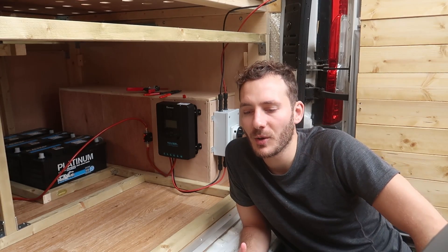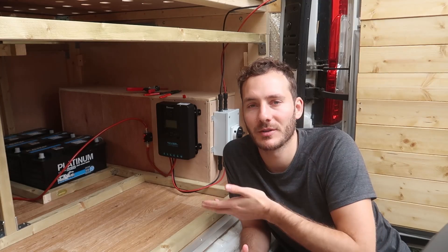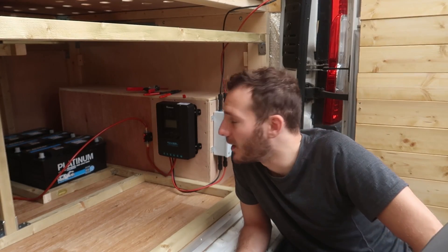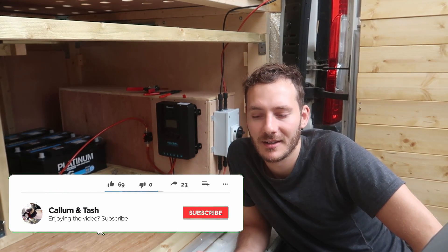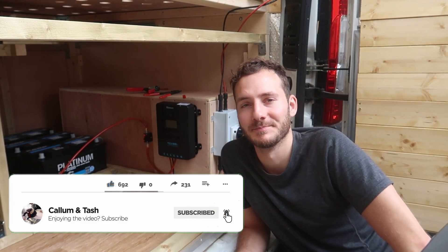If you're looking into building a DIY 12 volt system for your own van or whatever it is, a hundred percent look at that video — it's great. Thanks for watching part one of our electrical build. Obviously we've got a long way to go yet. I hope you liked it — subscribe if you want to see future videos and we'll see you on the next one.